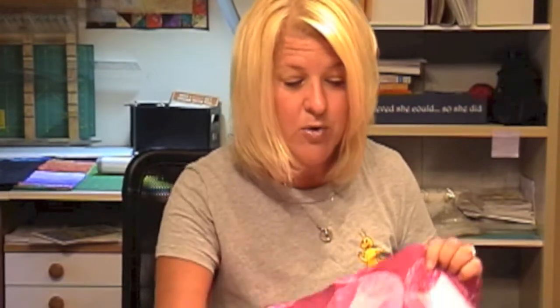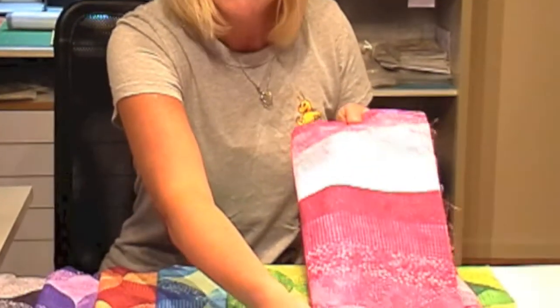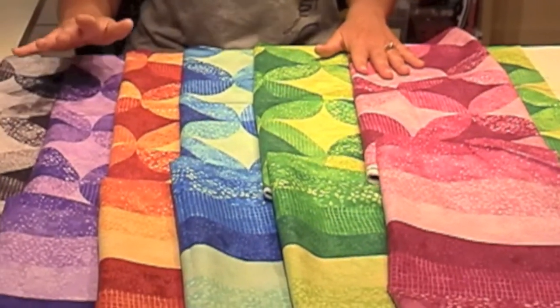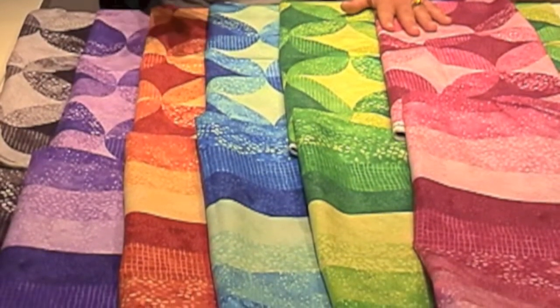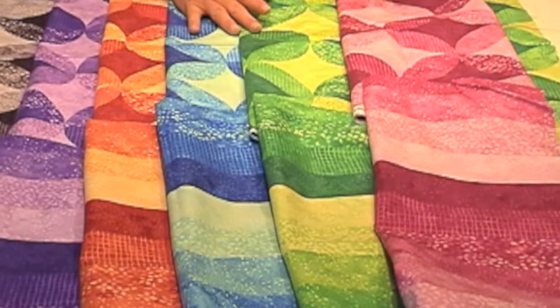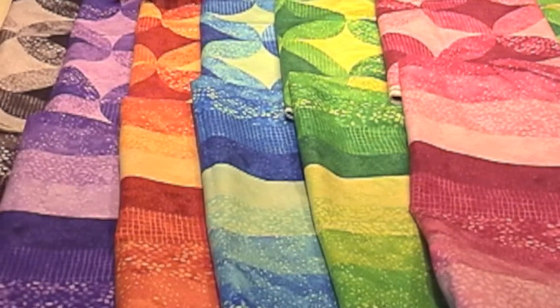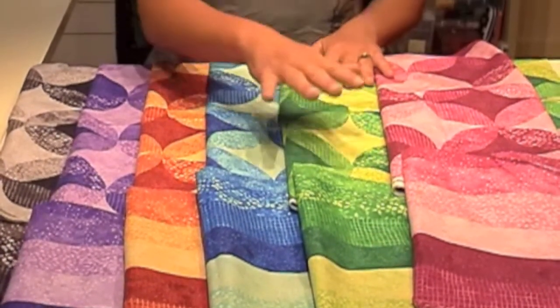We're also going to incorporate not just the No Sew Circles, but the Stripper fabric — that's Strip and R together. We're going to be using the Stripper fabric, which is from the Ambience collection. It comes in six beautiful colorways: Twilight, Violet, Tahitian Sun, Lagoon, Emerald Isle, and Hibiscus. They're beautiful colors, and there's a whole collection that goes with it. But today we're only working with the No Sew Circles and the Stripper fabric.